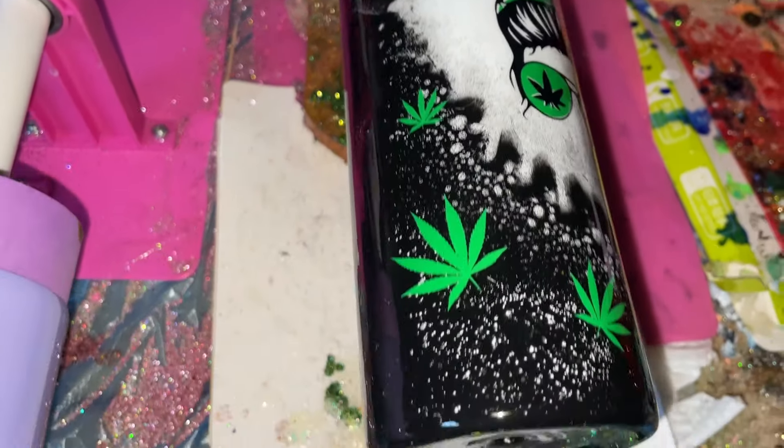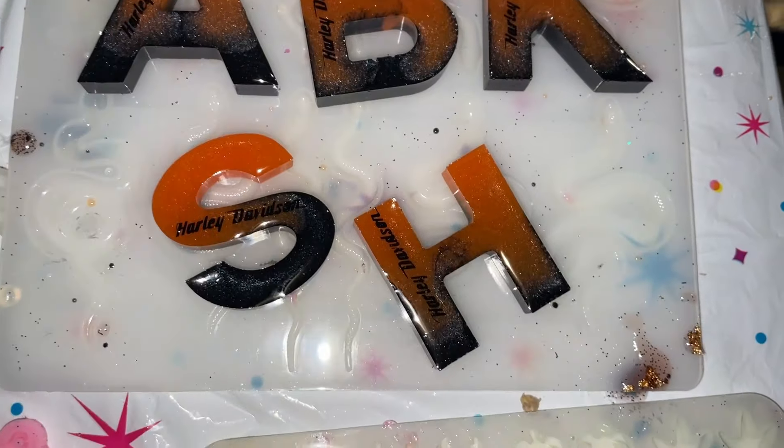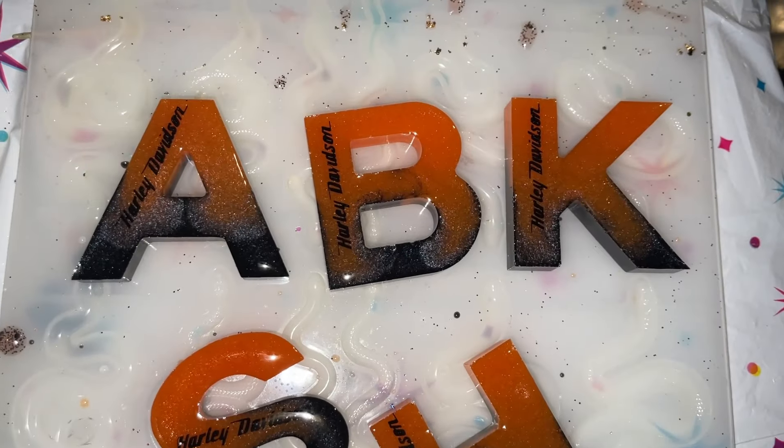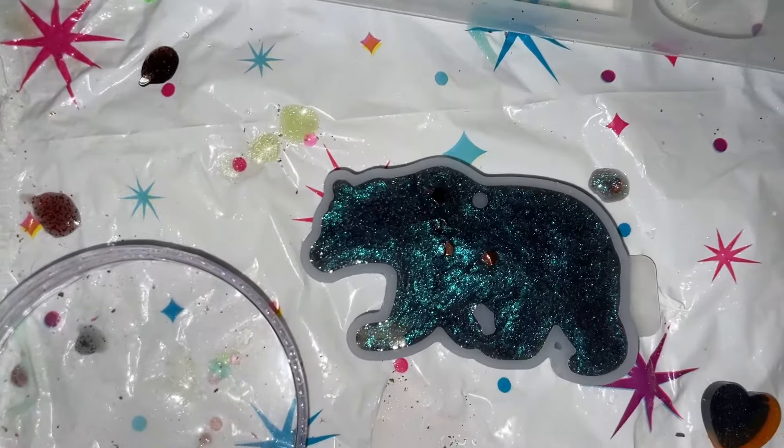I flood coated all of the Harley keychains, so they should be ready in the morning. With the leftover resin I did a cute little mama bear keychain.